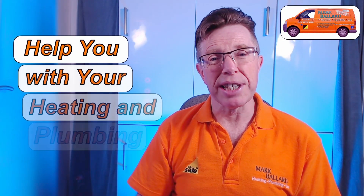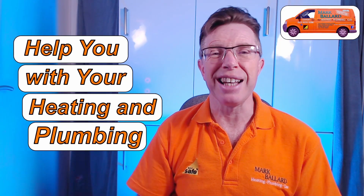My name is Mark Ballard and I've been a gas registered engineer for over 20 years. The aim of my channel is to help you with your central heating and plumbing.